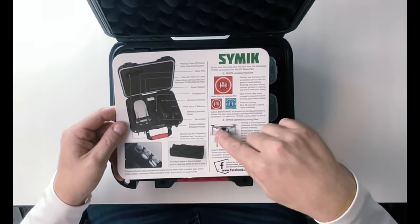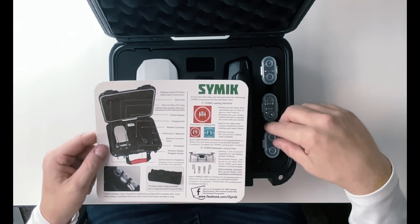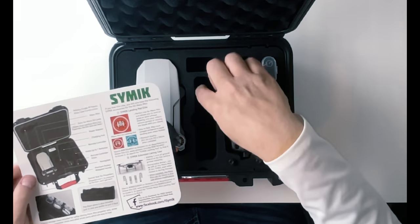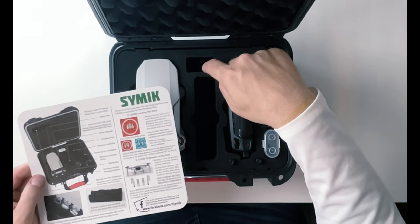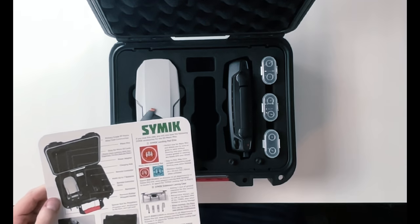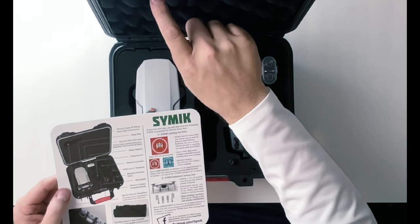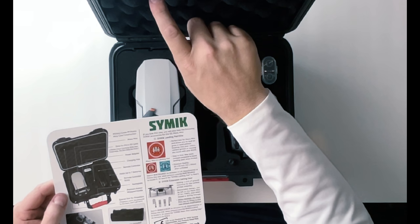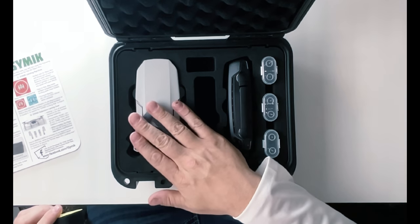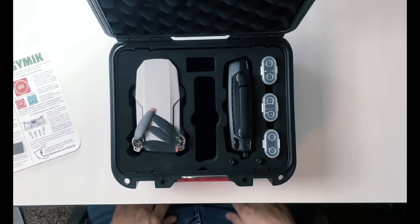There's a lot of reading material — it talks about the nameplate, the controller sticks. It holds up to seven batteries, which is awesome. The charging hub goes right in this area, and you've got a spot up here for your power adapter, plus the micro SD slots. Up inside here, there's a special slot for propellers where they won't be pressured by the foam and won't get bent. You can keep that foam piece in place or remove it to leave extra room for the propellers.